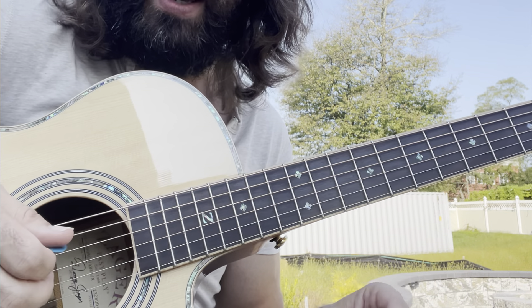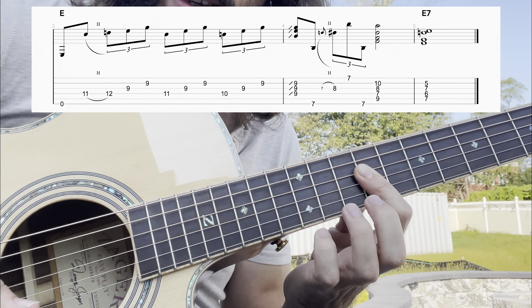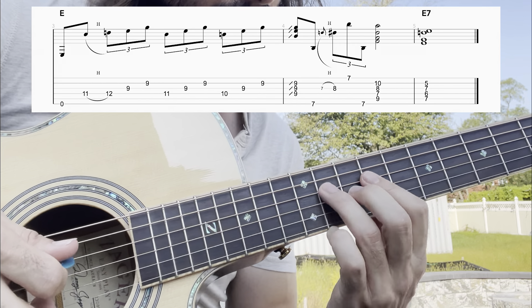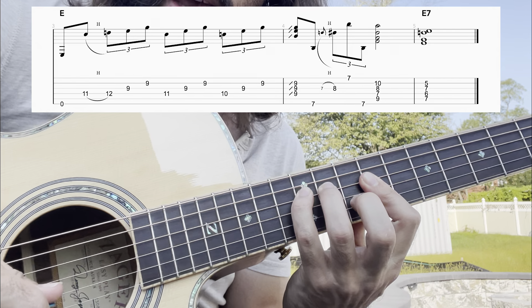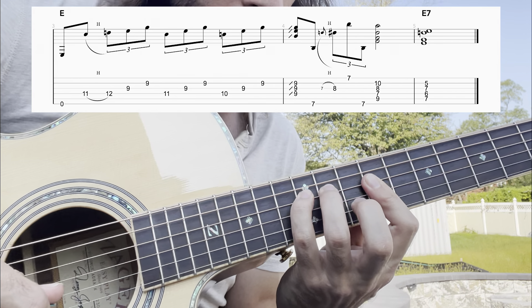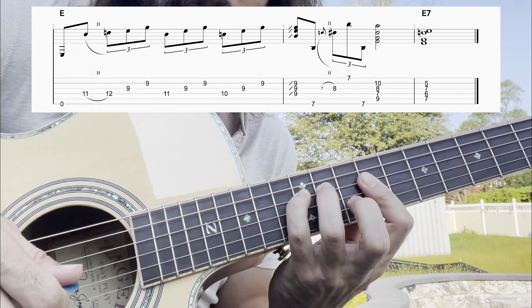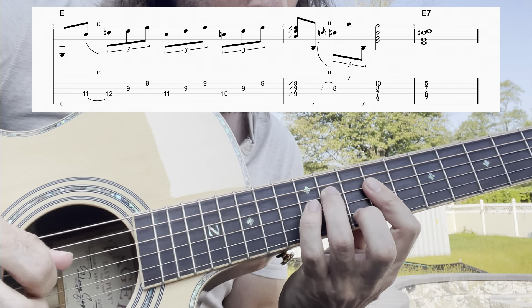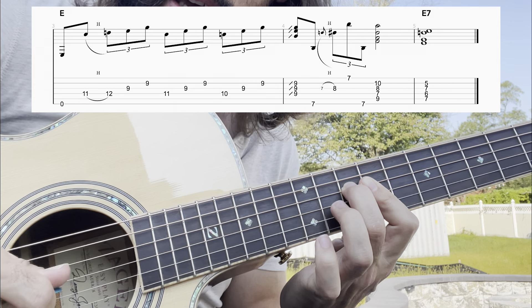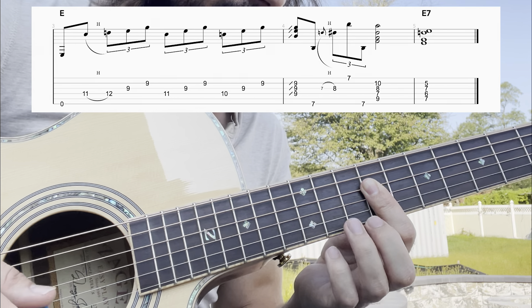It's overlapping with our major pentatonic scale. So I'm going to start off with that little run. I'm going to hammer on from fret 11 up to 12 on the D string. And I'm barring a little piece of the E chord as I do that, so I can pick through the chord. So it's 11 hammering up to 12, then 9 on the B string and the G string - the G string, and then the B string. And then we're just going to descend on the D string until we reach this little triad.